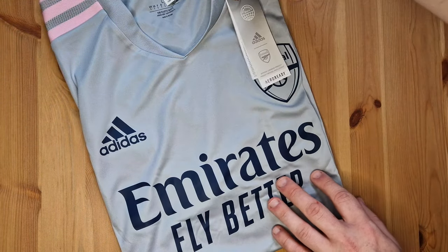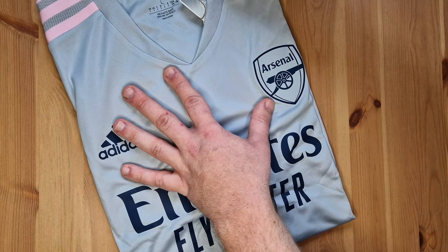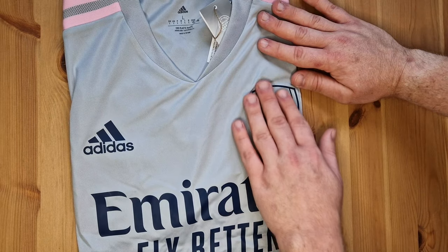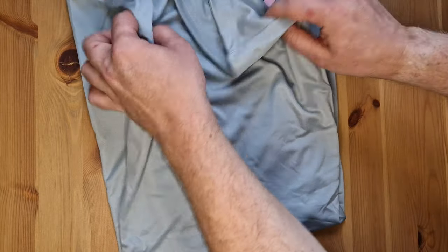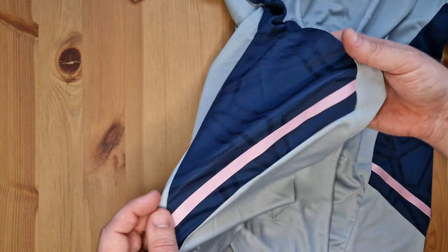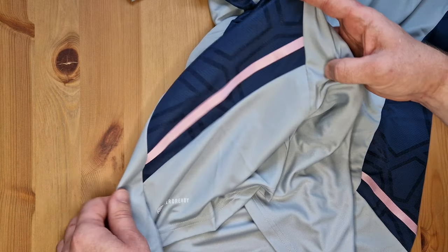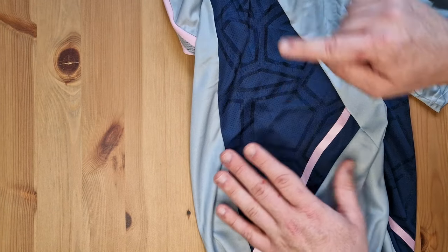There we go — size large. I think it's the same neck and collar as previous Adidas training kits that have been released. The badge is just heat-pressed on, same as the Adidas logo and the Fly Emirates logo. Looking at the back, it's quite plain. I absolutely love these side panels in black and gray.